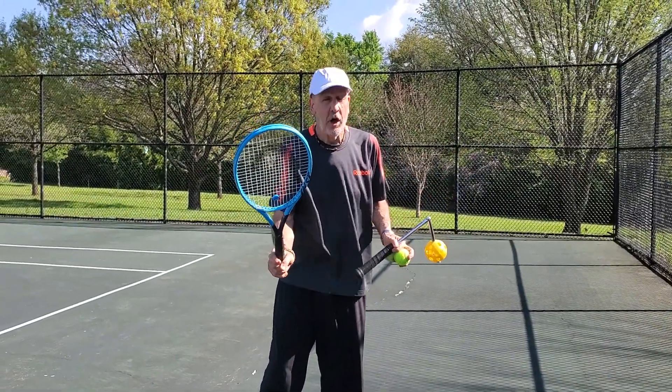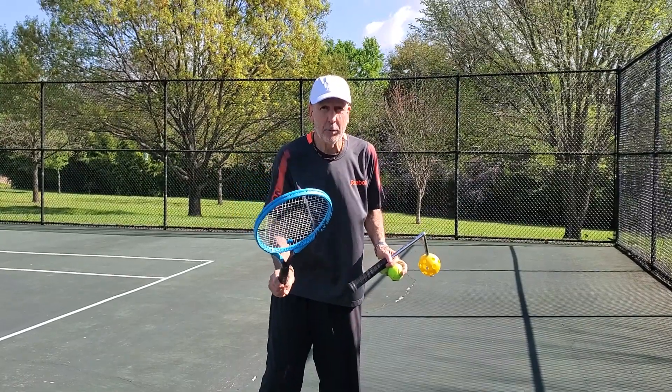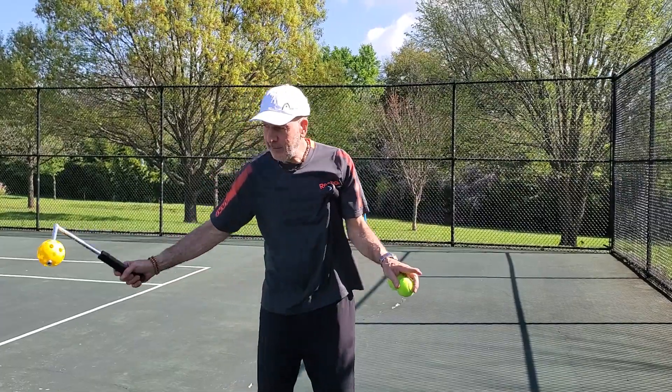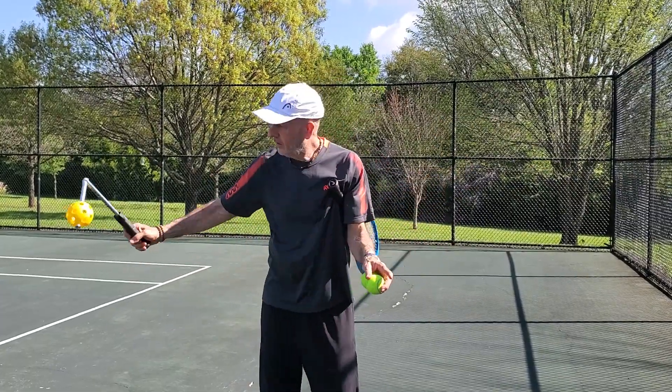Simple concept, hard to master. Here's a way to do it. It's called the wrist racket. You point the ball forwards and you feel what your wrist would do.